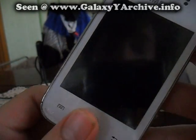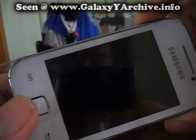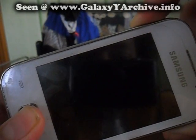I know most of you are familiar with this, but the more rooting videos the better. Boot stock recovery by holding the home button, the power button, and the volume up at the same time.